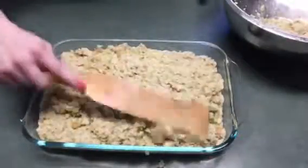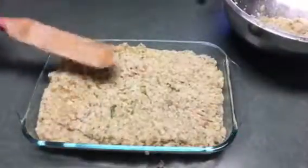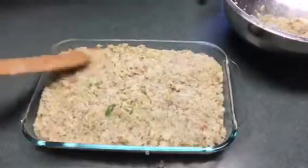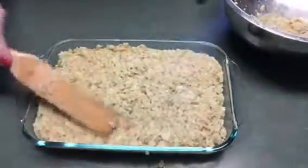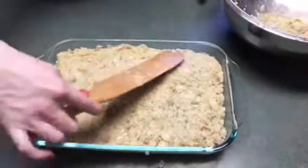Now I'm going to put this in the fridge and let it sit overnight. You can bake it immediately — I just like to make mine the day before so it's one less thing I have to do. And if it looks like it's dry, you can always add a little extra broth, just kind of sprinkle it on top. But it looks fine to me.